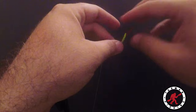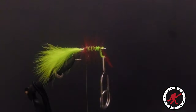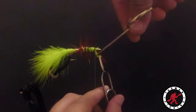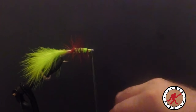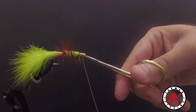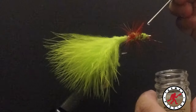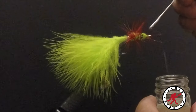Pull these back, and we're going to go ahead and do a whip finish. Pull these back again — all right, the fly head is done.